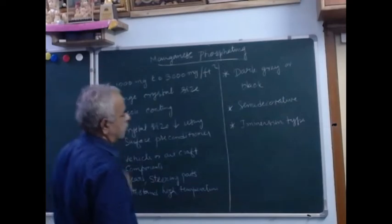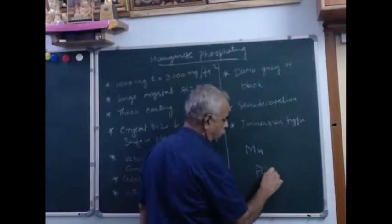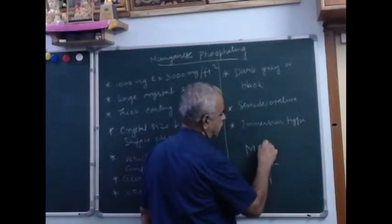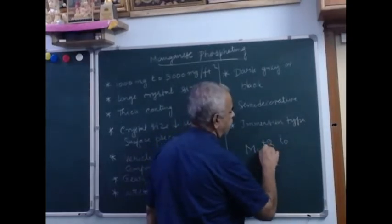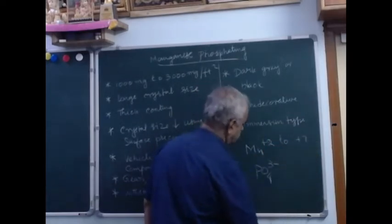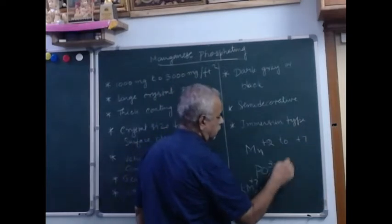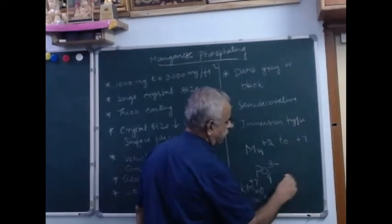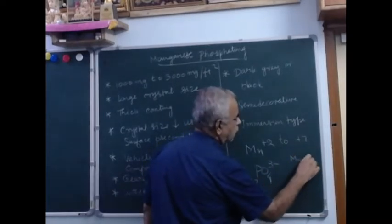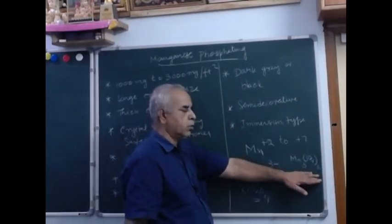Manganese is represented by Mn, and it is a phosphate — CO4³⁻. The specialty of manganese is its variable valency from Mn²⁺ to Mn⁷⁺. For example, in potassium permanganate KMnO4, its valency is +7, and manganese sulfate MnSO4 is another form. However, you cannot expect a straightforward formula for manganese phosphate coating.